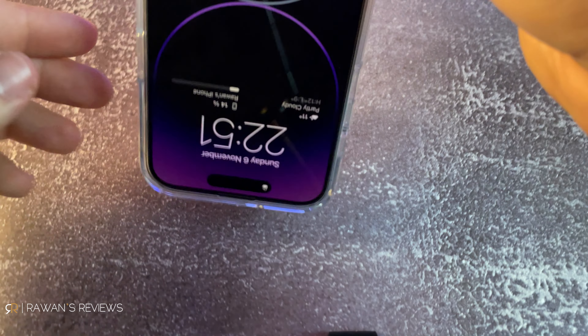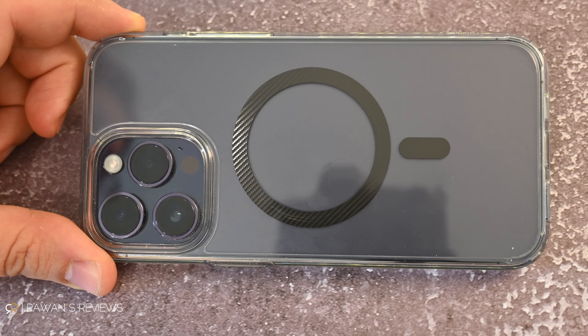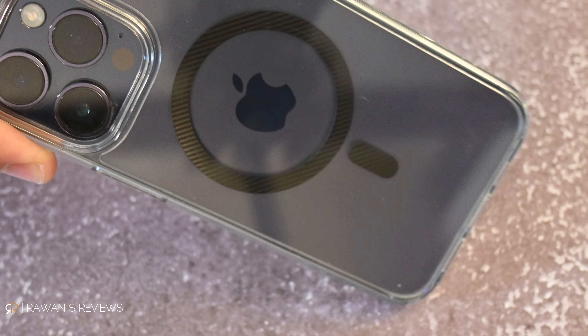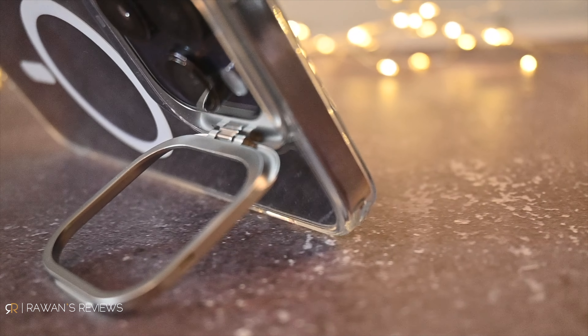If you wanted to, you can also place it standing up vertically, though it's going to be upside down. Personally, I really like the Spigen case, especially the carbon fiber MagSafe ring. I'm not a big fan of the white ring on the back — especially with a darker phone, it's a bit distracting. The carbon fiber look is somewhere between white and black and shows a different color depending on the angle. However, I really like the kickstand that ESR has, and that's more than enough to forgo my dislike of the white MagSafe ring.